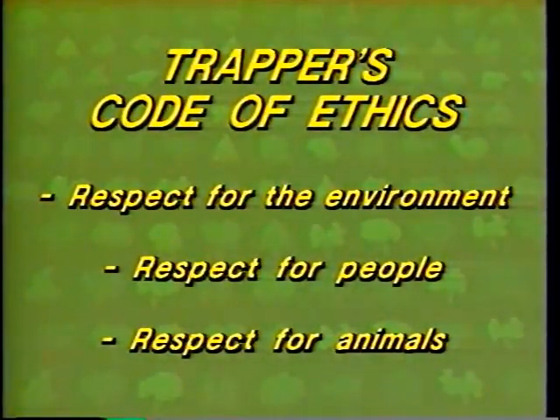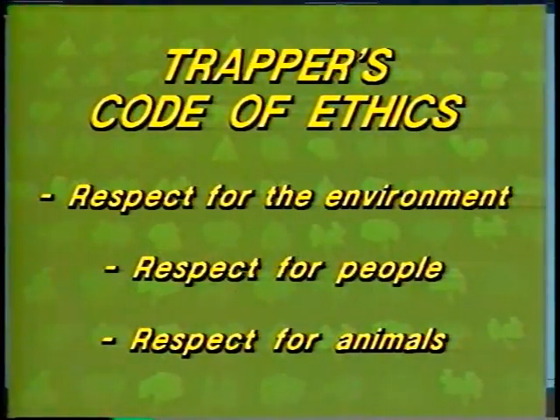As trappers bear a certain responsibility towards the animals that they trap, today they have the choice of several methods enabling them to capture animals very efficiently. They must use trapping techniques and sets that are as humane as possible. By respecting the furbearer resource and the environment and by practicing good trap line management, trappers help maintain the balance and continuity of this resource, ensuring that it will be the heritage of future generations.